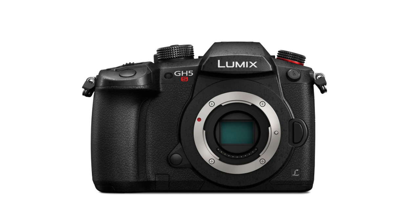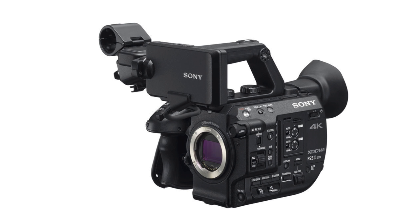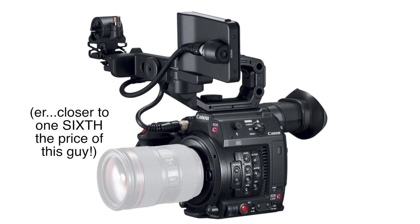Think the Panasonic GH5S at $2,500, Sony's FS5 II just announced at $4,800, and the Canon C200 at $7,500.